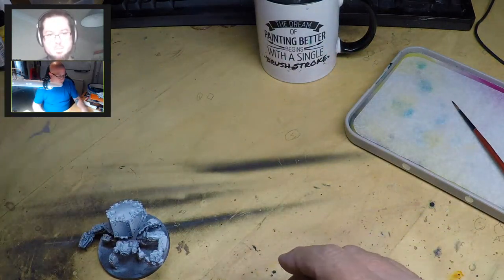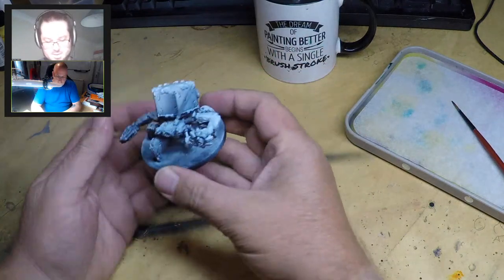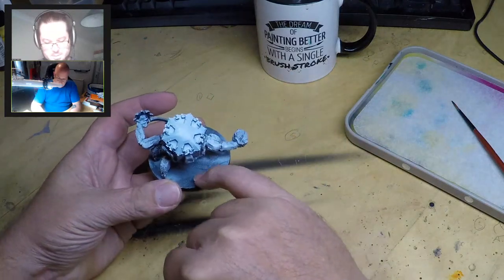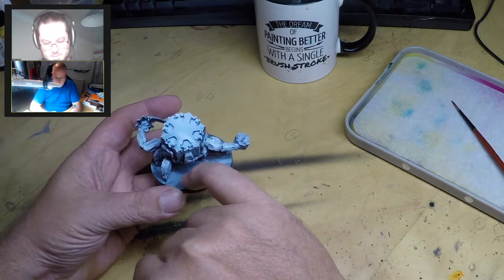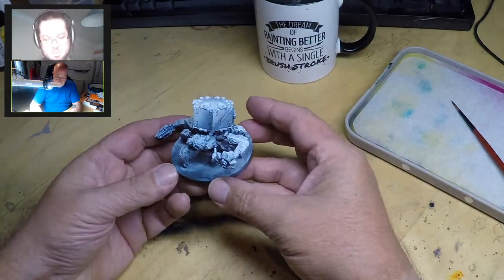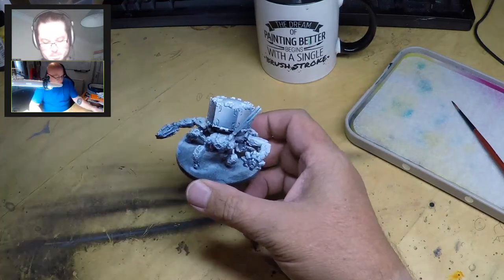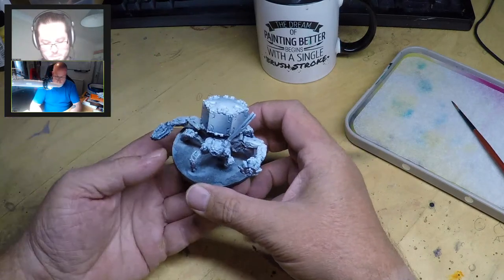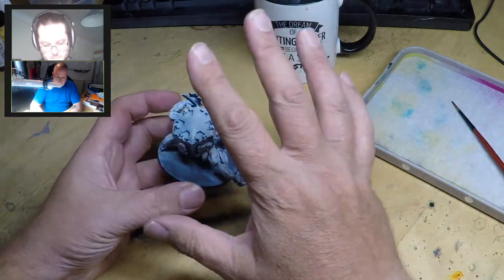The model comes pre-assembled on its plastic base. What I did was put a little bit of super glue on the base and poured sand on it, then let it dry off. That gives it a little bit of texture, and I'm going to recreate that sort of desert base you get in the game. Then I sprayed it black.